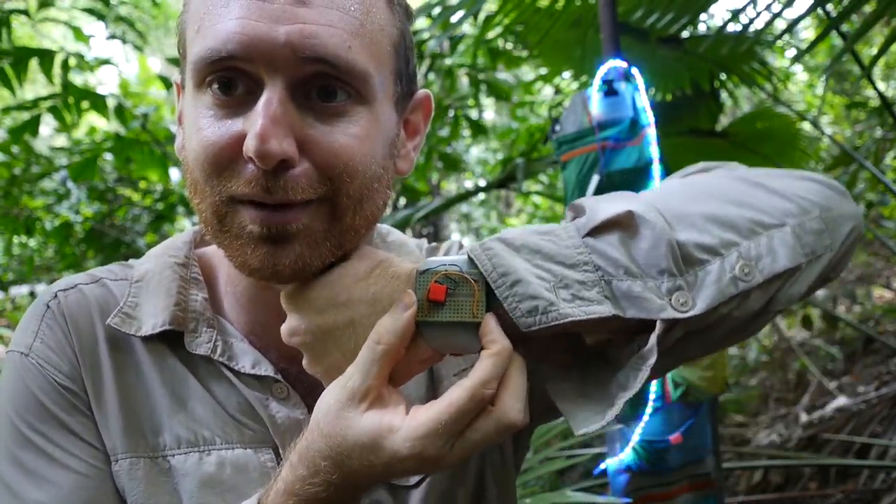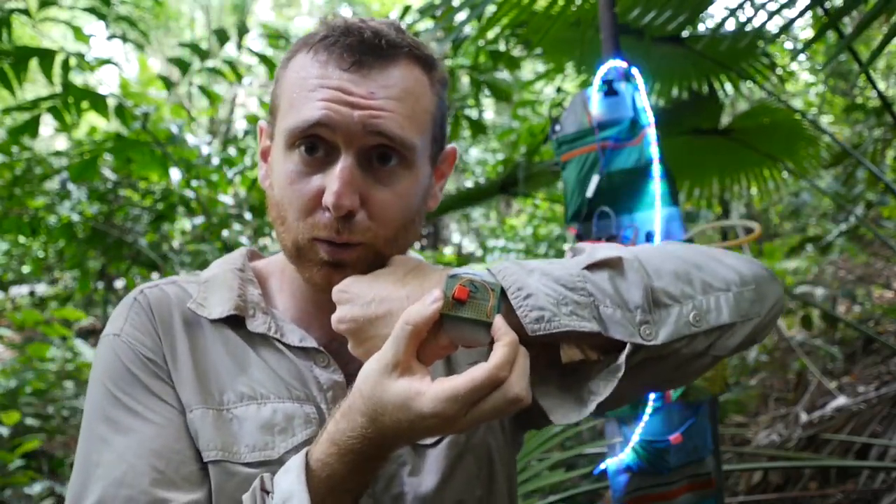Instant wearables. Make a breadboard watch. They're really cool. You can even just prototype electronics on your wrist. Breadboard watches.